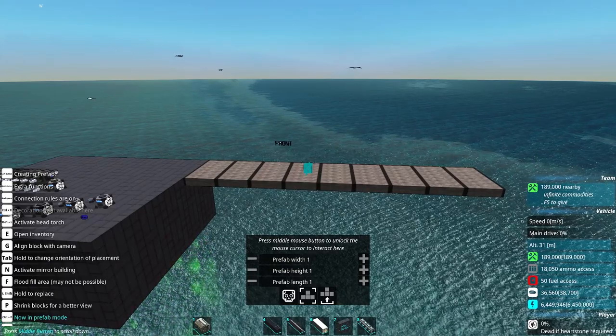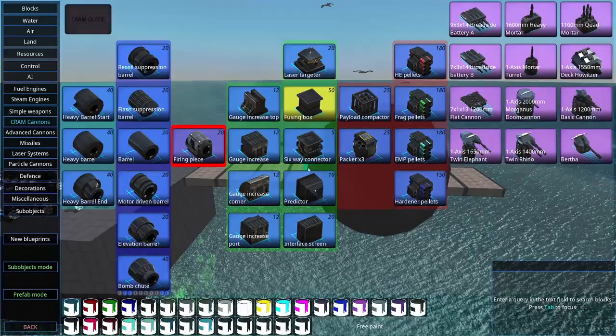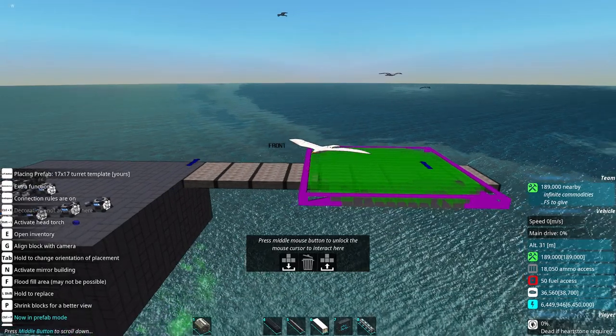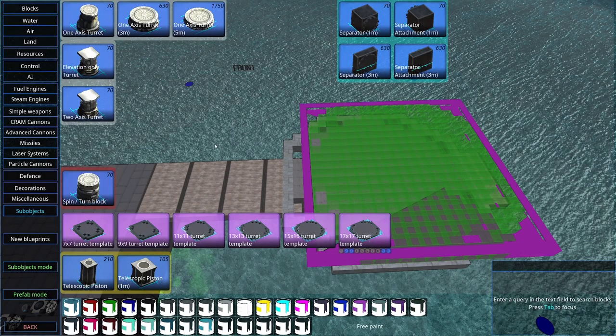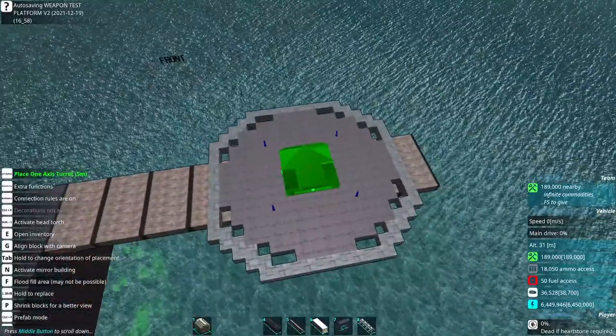Bungalow Bill here. Today we're going to be doing a tutorial about how to quickly build a large cram cannon. In this tutorial, I assume that you already know how cram cannons work, or have at least watched a basic tutorial about them so that you understand how the individual components work. This tutorial is instead going to be on putting the components together in a quick and effective manner.